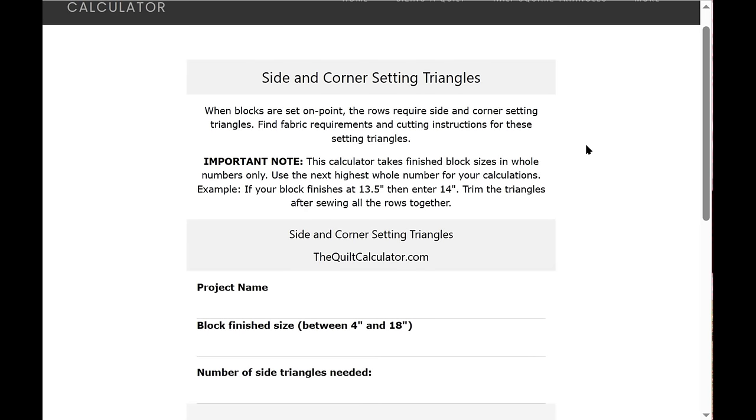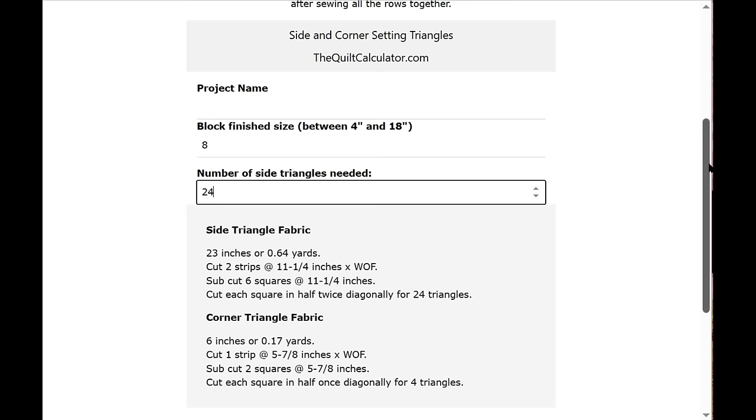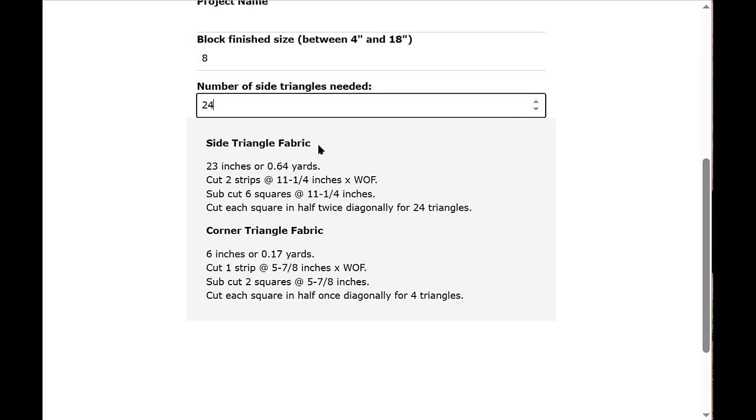The last calculator so far is Side and Corner Setting Triangles — used when you set a block on point. Enter the project name and a block finished size between four and eighteen inches; I'll use eight-inch blocks finished. Enter the number of side triangles needed by counting from your design — let's say 24. Results show the side triangle fabric in inches and yards with cutting instructions: cut each square in half twice diagonally to get your side triangles.